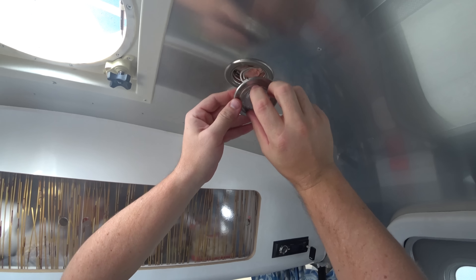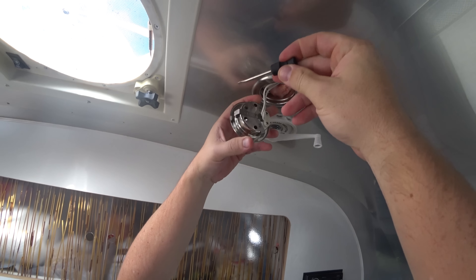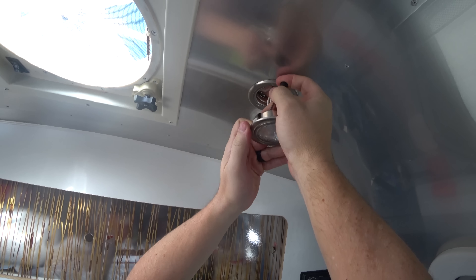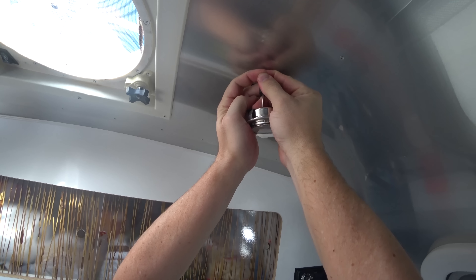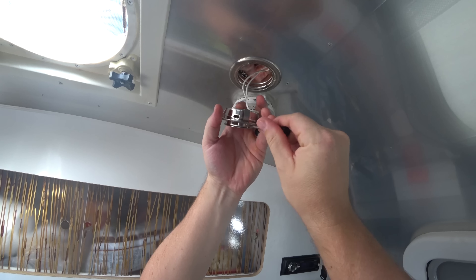Now I need to press out the bottom part. We've got four little holes in there. I'm going to take a small stubby screwdriver, push down on it, and it's going to expose this — pop this out.